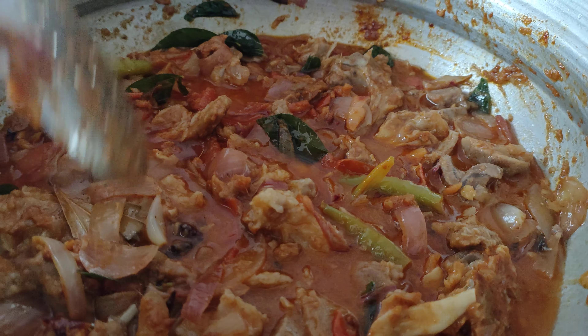Let's mix it with semi gravy. Add a little bit of semi gravy and mix it in.